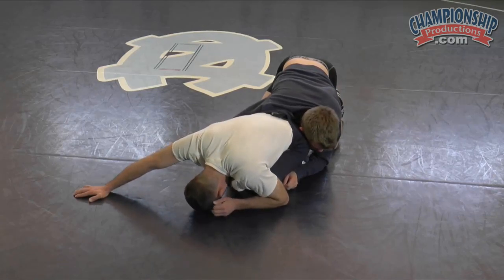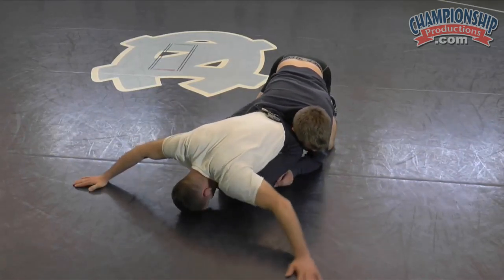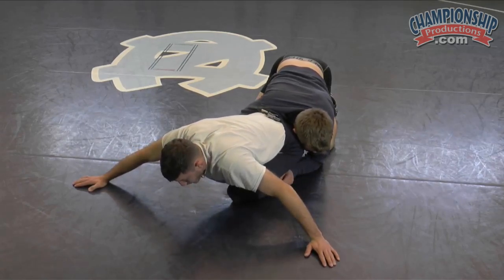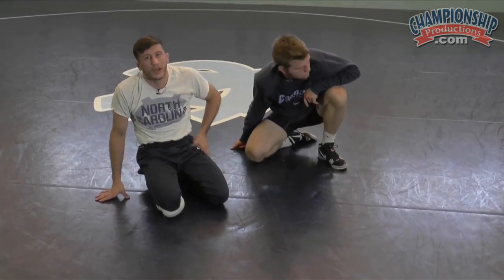I'm not that strong — I got to feel it. Start grabbing hands, posting them out, looking to see what he's doing, put your head on the mat, step here, being ready. And that's pretty much, for me, my basic approach to where and when I defend a leg lace.